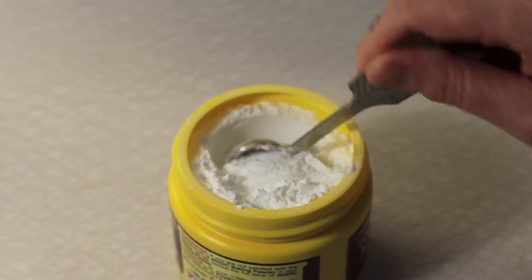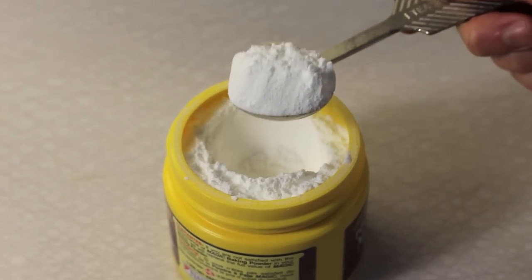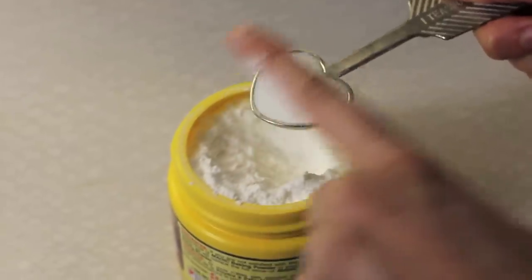Number five: baking is chemistry and everything has to be in perfect balance. So if the recipe says one teaspoon of baking powder, don't eyeball it — measure it exactly.